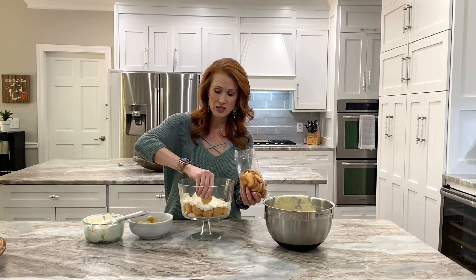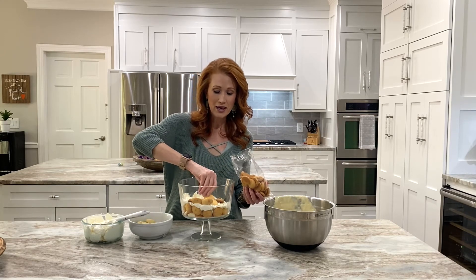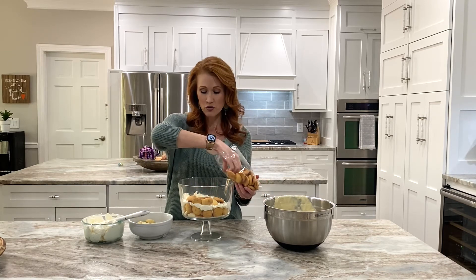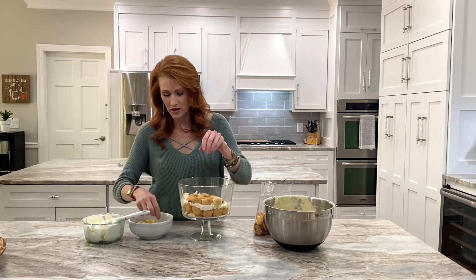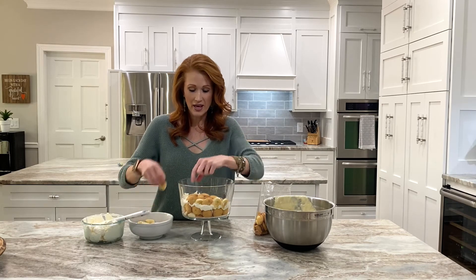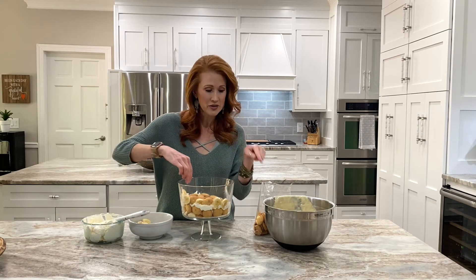Now we go back with the cookies again — the gluten-free vanilla wafers. My family likes a lot of cookies so I typically go through about one to one and a half bags; if you don't like as many, one bag will do. The fun part of doing a trifle like this is the bananas — you can stick them on the side for a beautiful appearance. Get as creative as you'd like. I'm going to keep layering bananas and cookies, then add another layer of pudding and another layer of whipped cream.